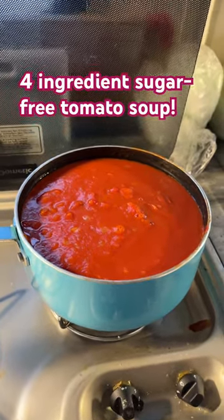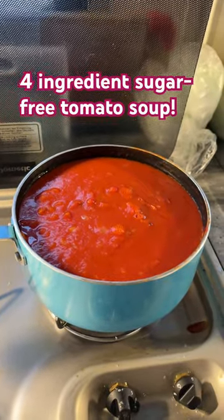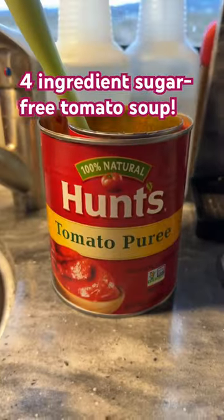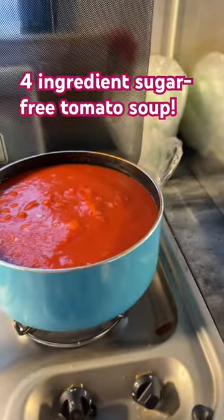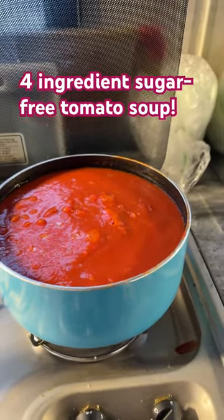I melted four tablespoons of butter, put in about half of a large onion diced finely, a 20-ounce can of tomato puree, and a 14-and-a-half-ounce can of fire-roasted diced tomatoes. Mix that all together and put in three-quarters of a can from the diced tomatoes worth of water.